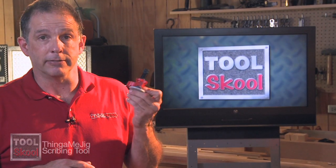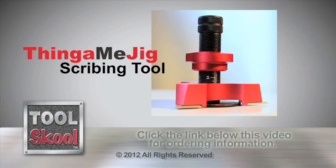Thingamajig — I think it's Australian for really quality. I need to work on my Australian accent, but check this out. I think you'll like it.